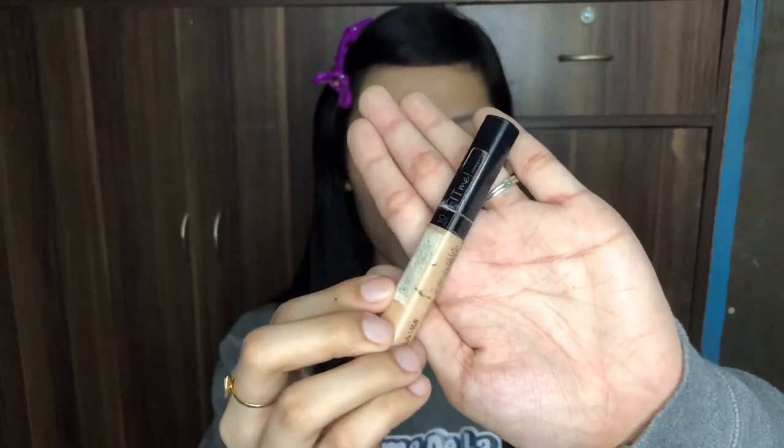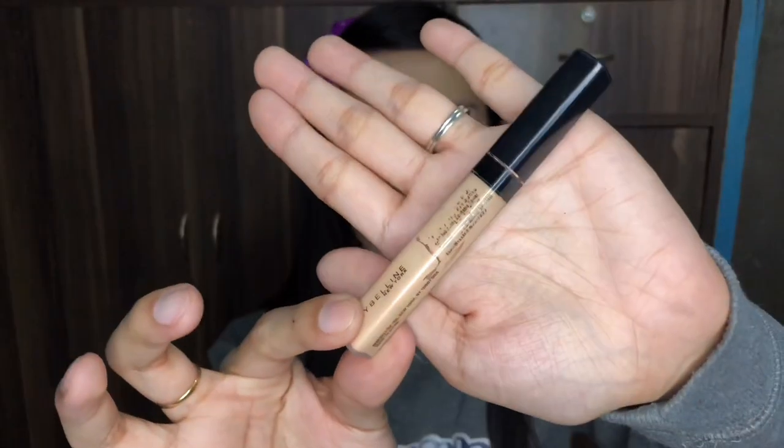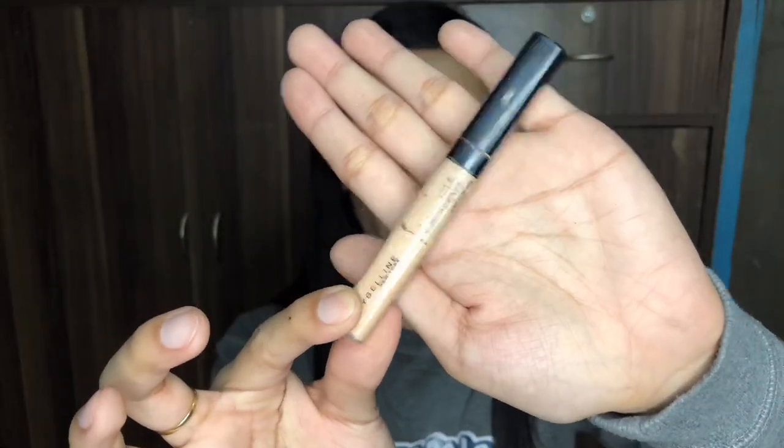I'm done with my primer. Next thing is the Maybelline Fit Me concealer — I'm sorry because it's already old and I've been using it for quite some time. This is the Maybelline Fit Me concealer in the shade number 10, light.